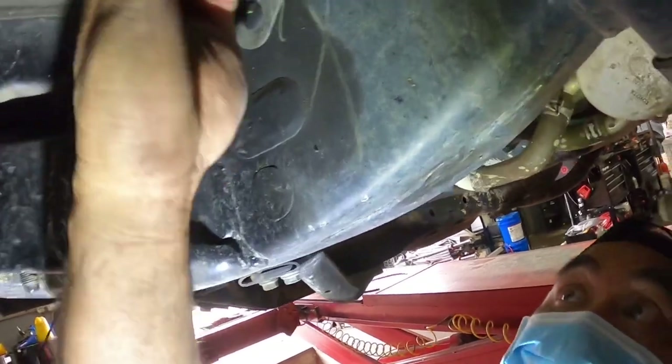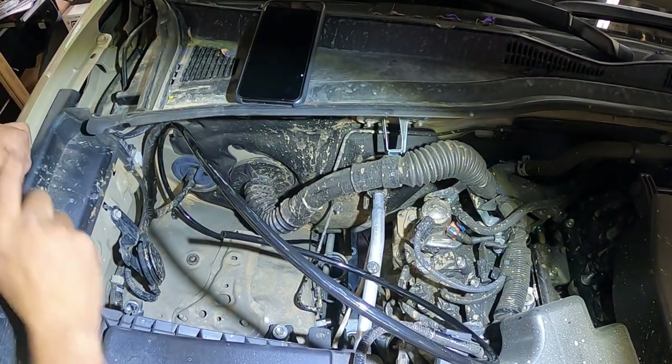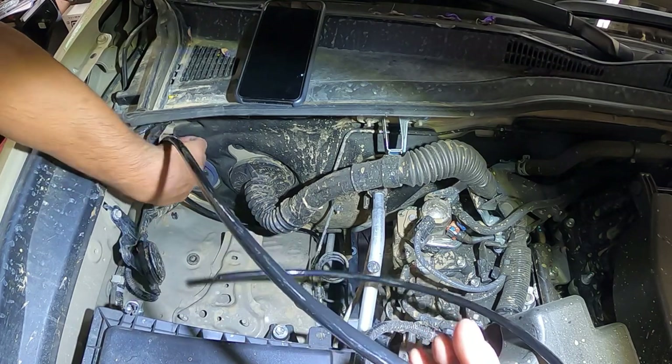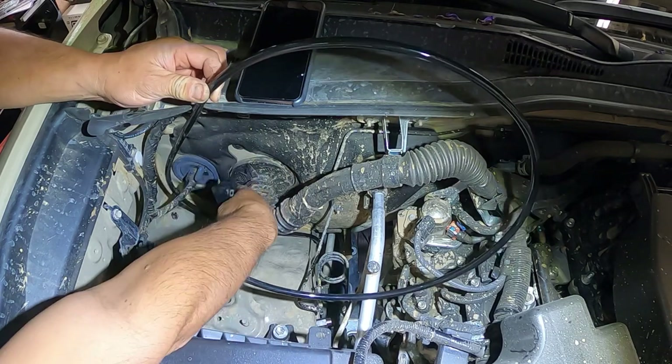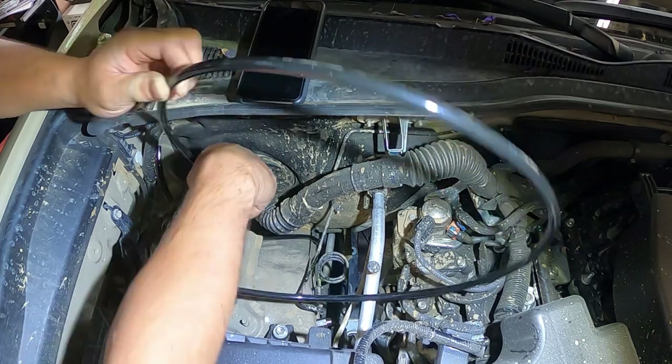We are now at the front. I'm going to zip tie the hose to this side of the heat-shielded wire loom and then run the rest up into the firewall. The hose is coming from underneath up the firewall — this is the passenger side. I'm going to cut the hose right about here.